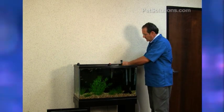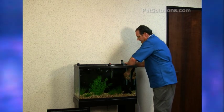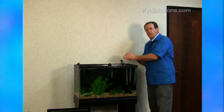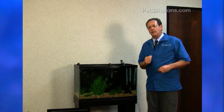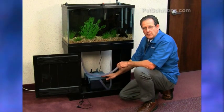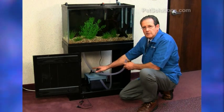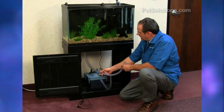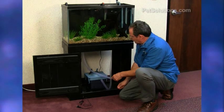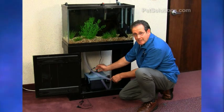We do the same thing on this side — put that in and attach it with the suction cups. Now we're ready to cut the tubes to the correct length to attach to the filter. Put your filter to where it's going to stay underneath the aquarium and cut the intake and outlet tubes to length. Give yourself extra room — you do not want to cut them too short. They should be at least four inches beyond where you want to attach them.